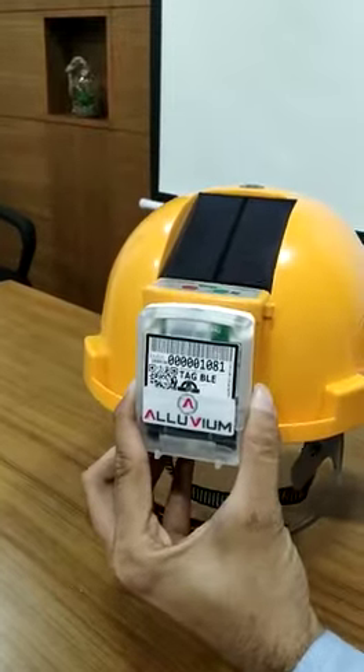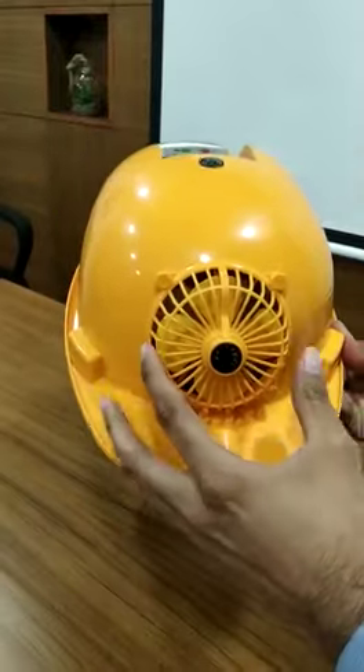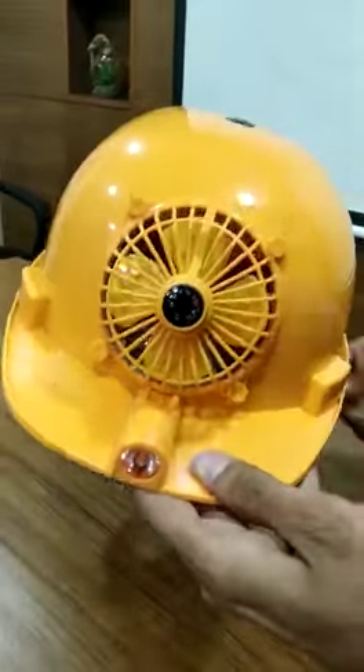We've got coverage on the back side of the helmet. I'm just going to talk about a little bit of features of this. We've got a fan on the front side, and we've got a torchlight as well.